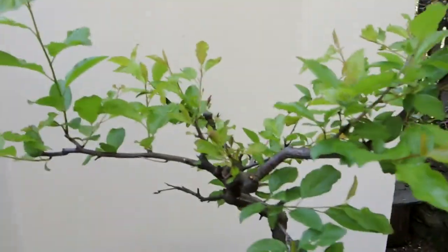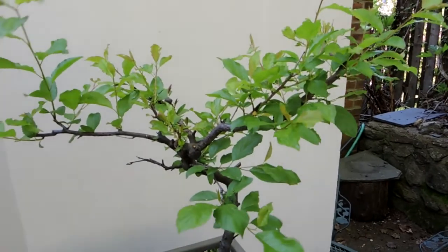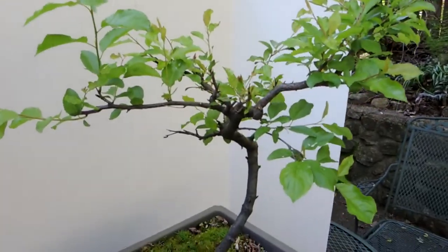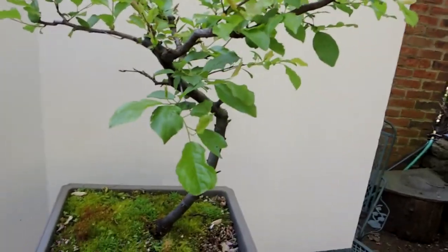Oh, there goes the backdrop — you can tell I don't concentrate too much on getting a professional look to my videos. All of these features to me make them very well suited for bonsai. And as I said, the one downfall is that they're really attractive to nibble on by rodents.